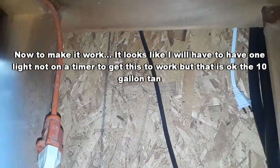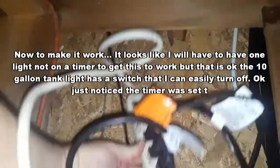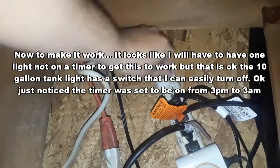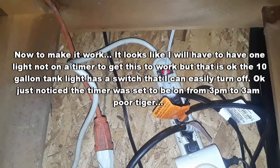Now to make it work. It looks like I will have to have one light not on a timer to get this to work, but that is okay. The 10 gallon light has a switch that I can easily turn off.